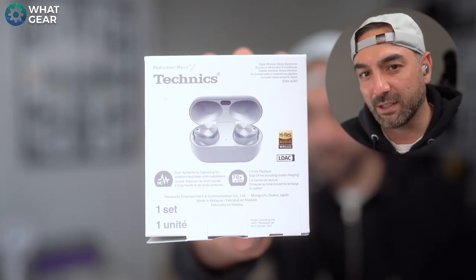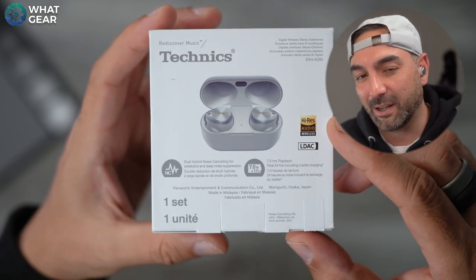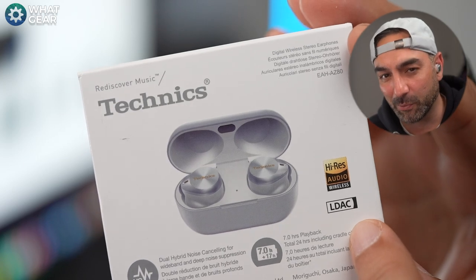These earbuds have a decent amount of power and can play with ANC on for up to 24 hours combined with the case. However, turning on LDAC on an Android device gives you three times faster bit rate for better music but reduces battery to 16 hours maximum with the case. The buds' standalone battery life is up to seven hours with ANC on using AAC codec, or four and a half hours with LDAC.